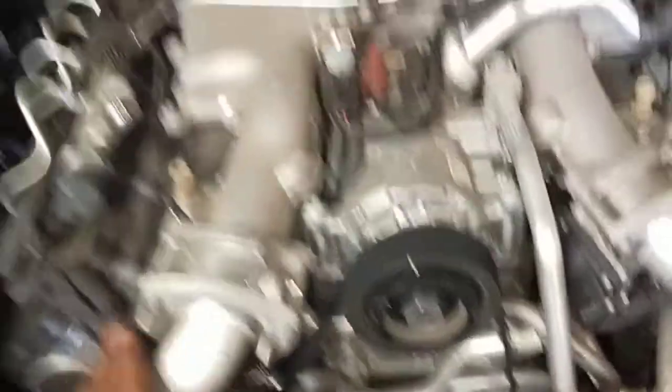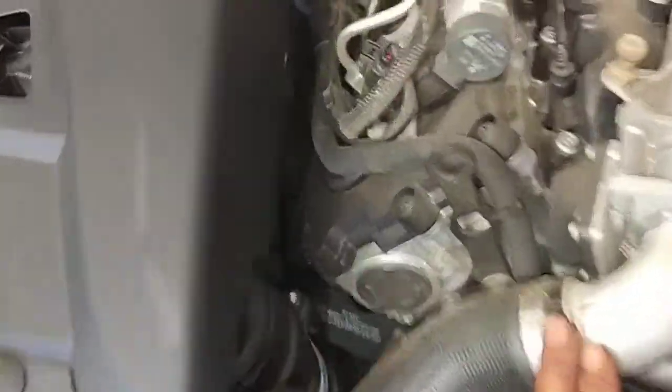This is the V8 Porsche V8 diesel — this is the top of the engine. I'm just going to go through to show there's no oil leaks at the top, no oil leaks at the back, at the bottom of the engine. Pretty clean in this car.